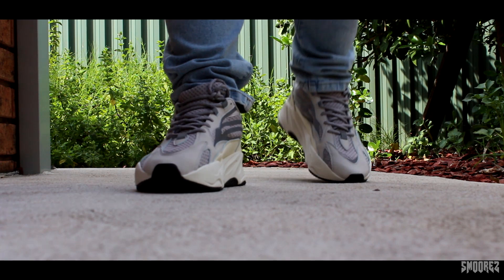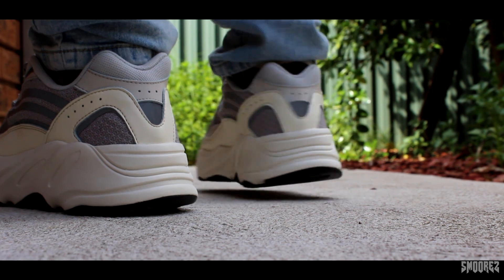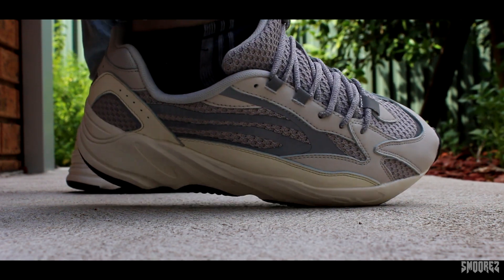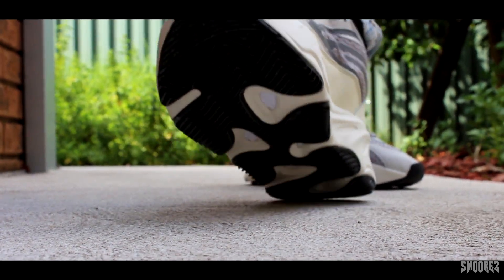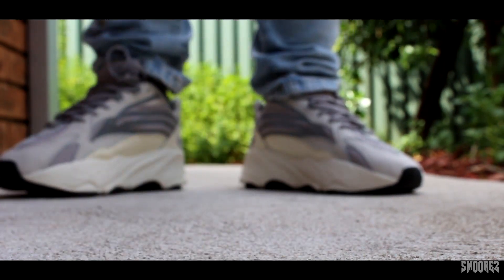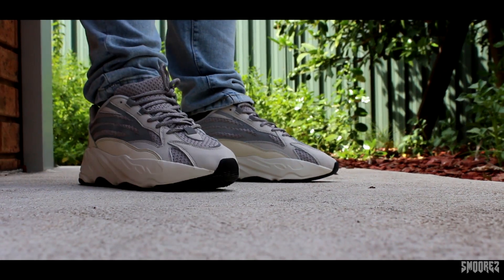Alright, so here are the Static Yeezys on foot. My opinion about these shoes has completely changed from the first look. When I first saw them I thought no way, too ugly and generic, and I wasn't going to review them. But I've got a soft spot for these now and prefer them over the original 700 v1s. Comparing these to the Mauve and Wave Runner, the Static just has more going for it. It's a shame this wasn't version one — I think it would have sold a lot better. Yes they look like generic dad shoes and you can't really tell they're Yeezy, but it beats the strange colorway on the originals. Super comfortable, true to size, plenty of grip, and the cushioning support is amazing. Even though the boost felt hard, it did a good job and I had no problems walking around.